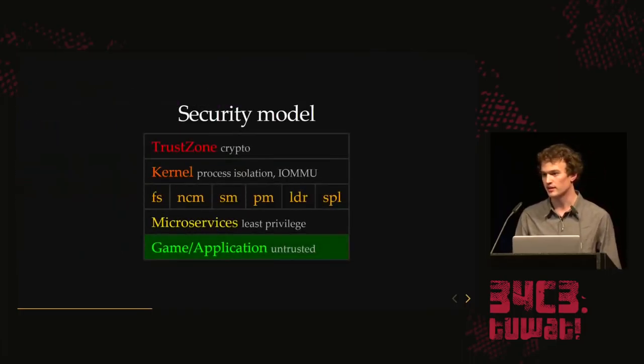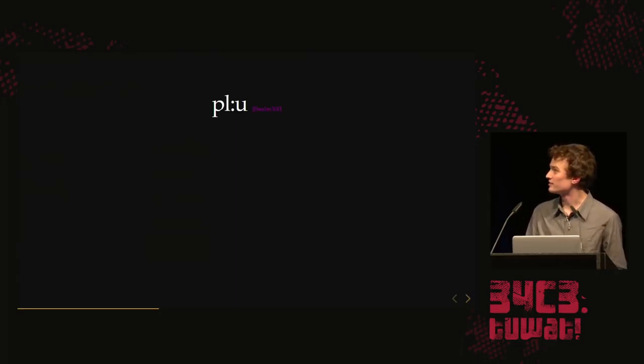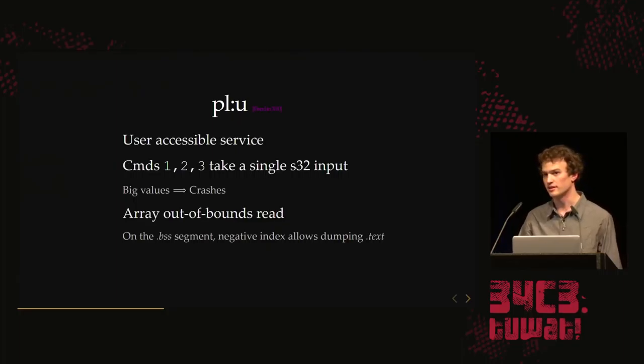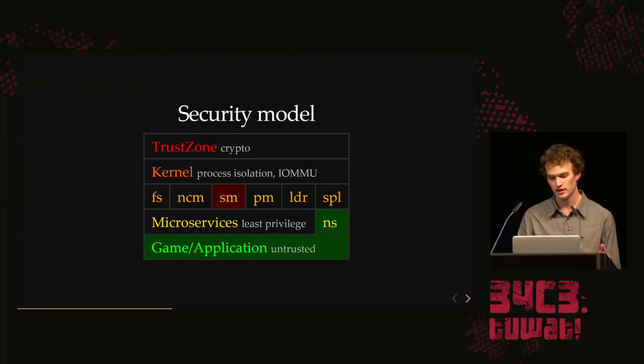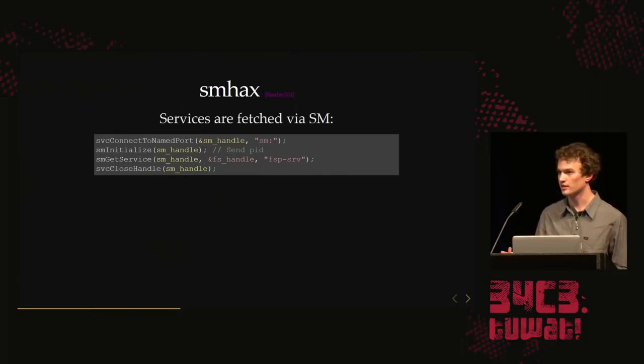The game application — they knew we'd get this eventually, and with WebKit it's pretty easy. What we did next was try to blackbox-test and elevate our privileges from the sandbox. My handle is Pluto, and there's a service called PLU — I looked into this service. It's a user-accessible service — that's what the U is for; PL we think stands for preload. There are three commands that take a signed integer. If you feed it a big value, it crashes — it's an array out-of-bounds read where we control the index completely. We can give it a negative index and read out the entire binary of the service. This way we can dump the code of NS and other microservices just by blackbox poking.